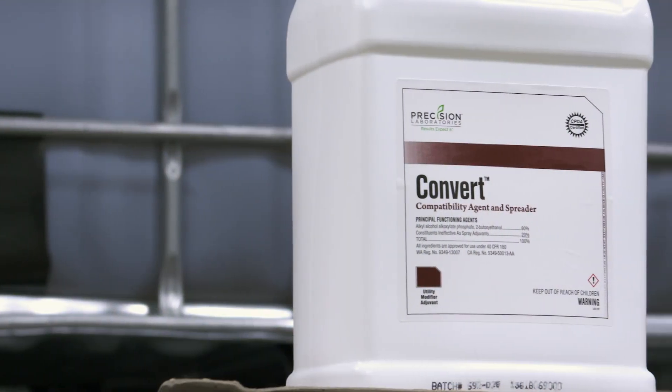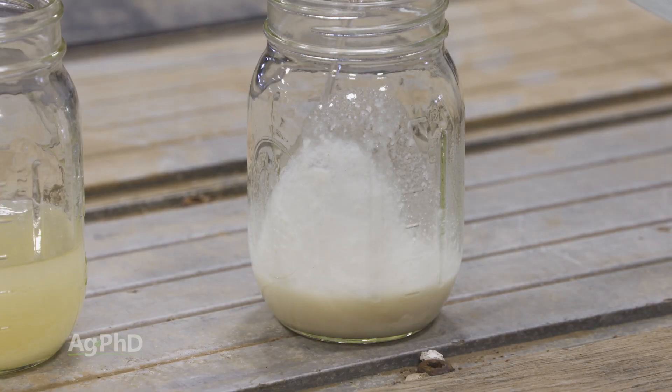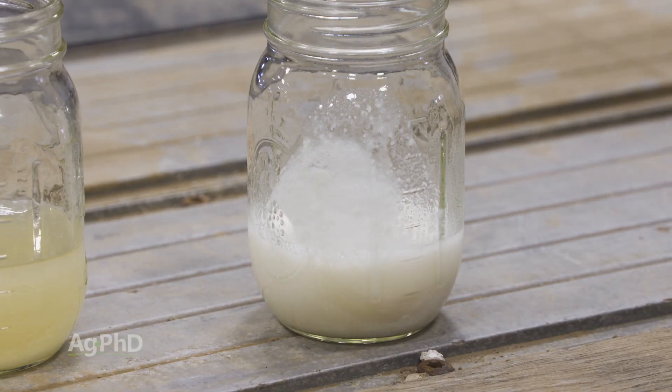Also, we use a compatibility agent called Convert. Try that in your jar test as well to see if it helps. We've definitely seen the tank clean out become much easier when we use Convert, too.